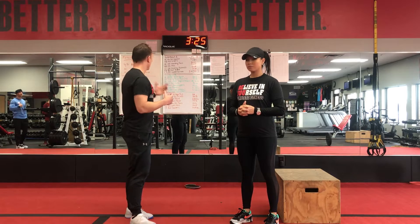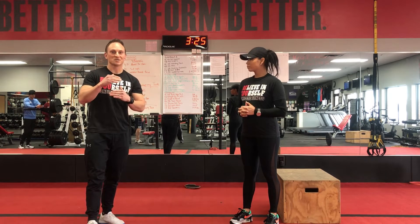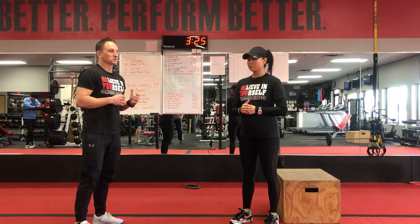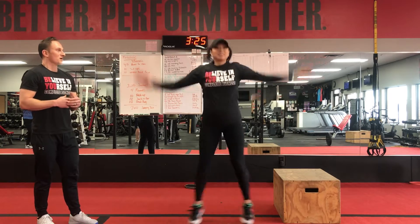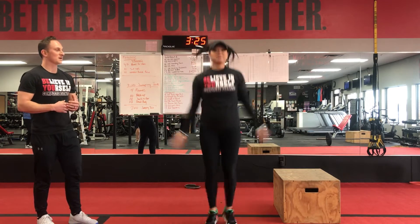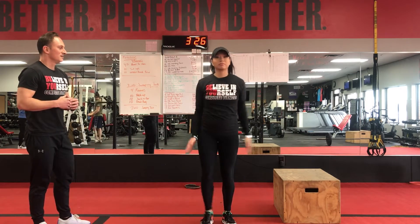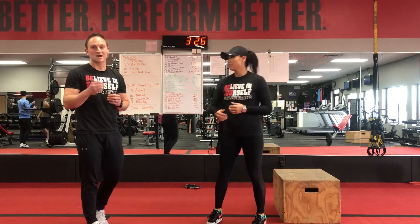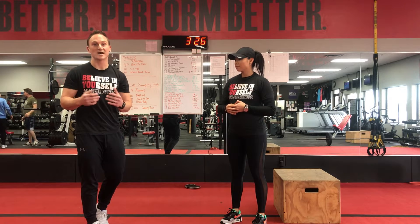So this one we start out with jumping jacks. We start and end with jumping jacks — we start with 200 jumping jacks. You can also do a modification: a full jumping jack will look like this, arms all the way up and down, and then you can do a step jack for a modification. Stepping out. And if you need to modify the rep count down to 100 instead of 200, you can go ahead and do that.